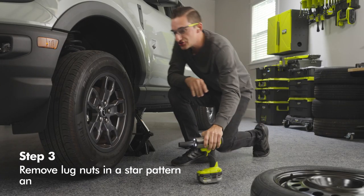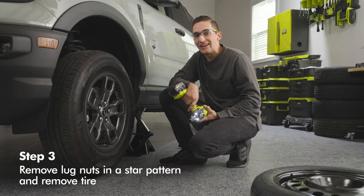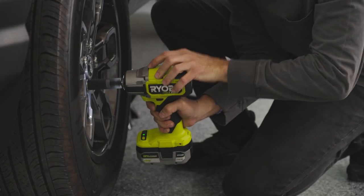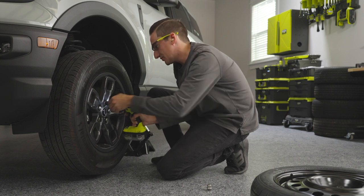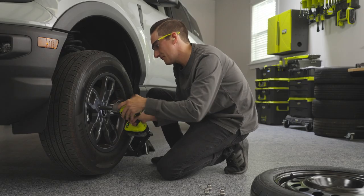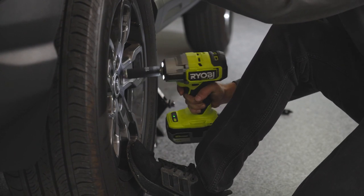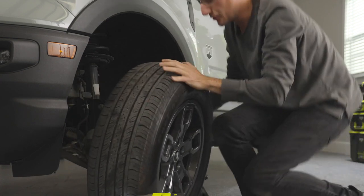Next, loosen up those lug nuts. We're using our Reelby half-inch impact wrench, working in a star pattern — start at the first lug nut, then work on the one farthest away from it. Loosen and remove them, putting them off to the side — you don't want to lose those. While doing this, hold onto the tire as it may shift and move away from the vehicle. Then take the tire and safely move it away from the vehicle.